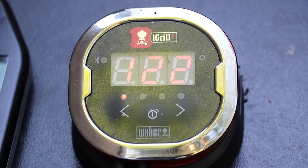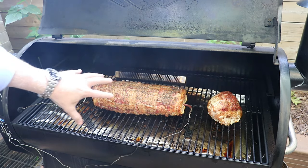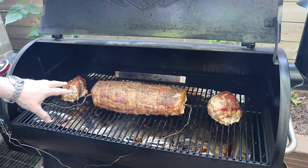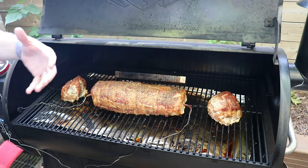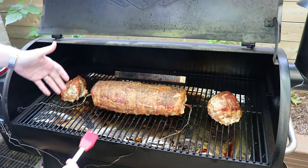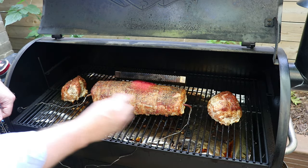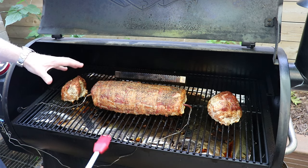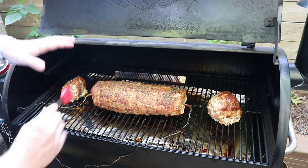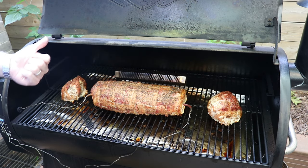We're just over 120 degrees at this point and we're really starting to get a nice red color forming around our bacon and the loin. Now we're keto so we're trying to keep our sugar down, but now's the time if you want to add a barbecue sauce — just pour that on, use one of these basters, rub that around. We've got probably 15 minutes left in the cook so that barbecue sauce will really tack up just before you're ready to take this off the grill.